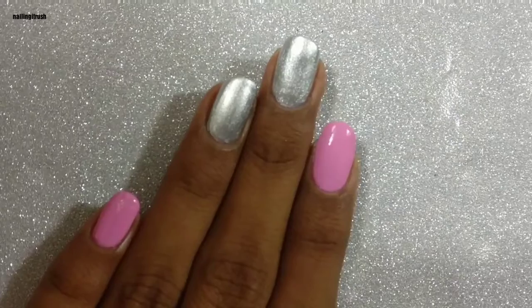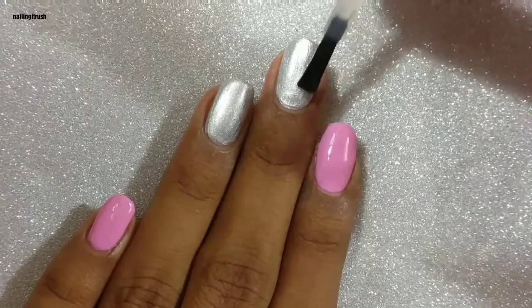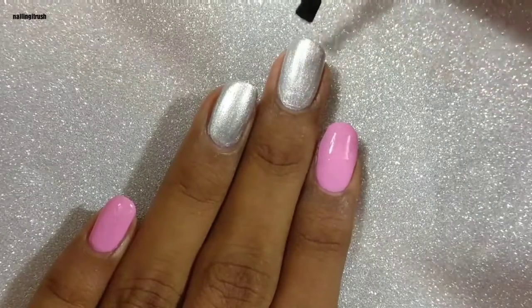You can use nail glue for sticking the stones if you want them to last a really long time on your nails. But since I don't really keep a manicure on for more than a day, I'm just going to use a clear polish.